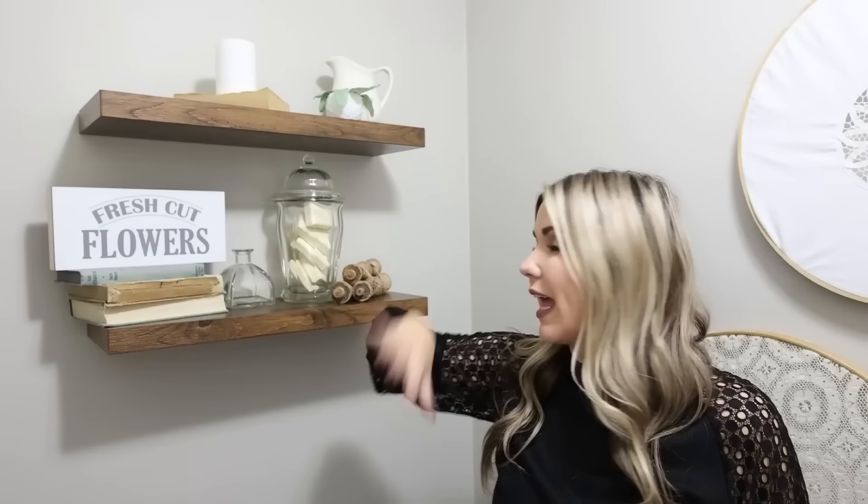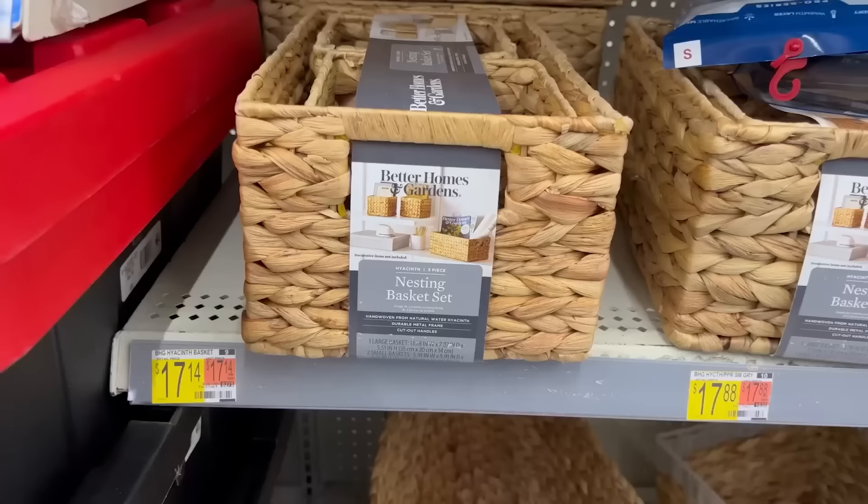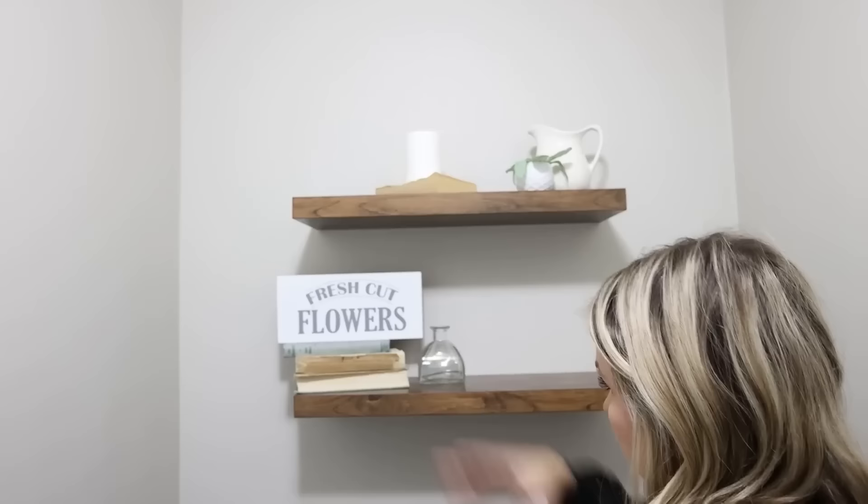I have floating shelves in my bathroom that I haven't touched for several years, and I want to make them more functional. I bought a set of baskets at Walmart that I think will be perfect. The larger one I'm going to use to organize my toilet paper so it's functional, and I'm also going to revamp the decor.